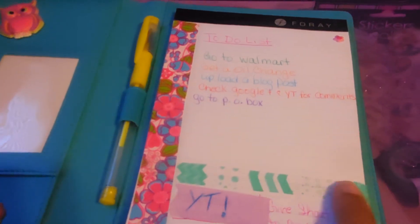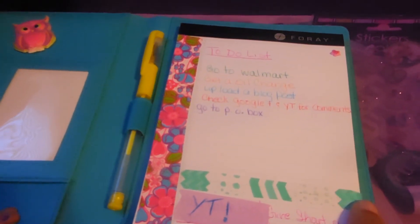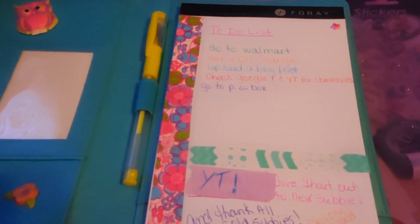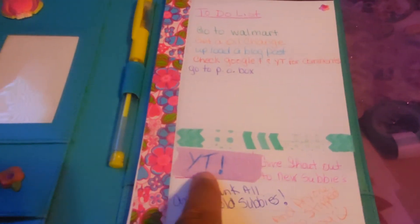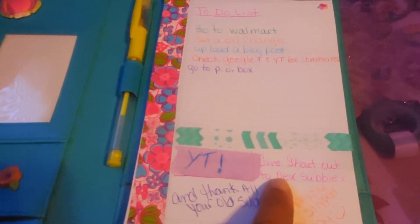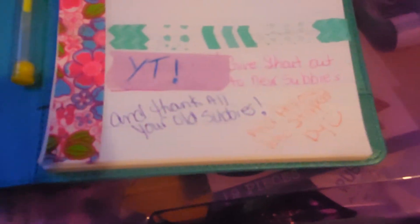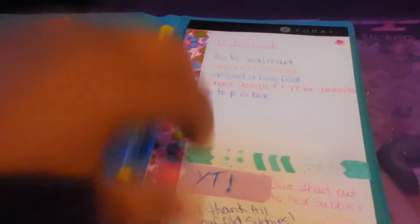Then I just took some washi tape and put it on the side to make a border, and put some more washi tape across here — this washi tape I got in the haul today from Michael's, and this one came from Hobby Lobby a while ago. You can section it off — I made a YT section and it just says 'give a shout out to all my new subscribers and thank all the old subscribers.'